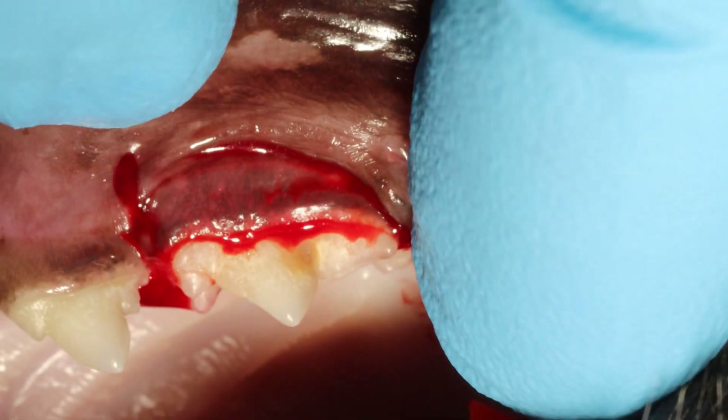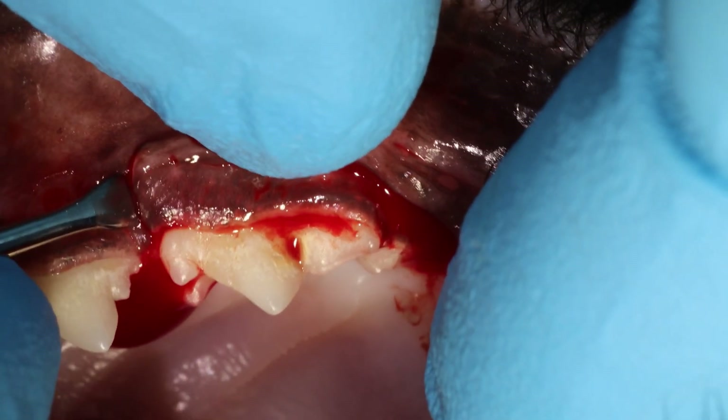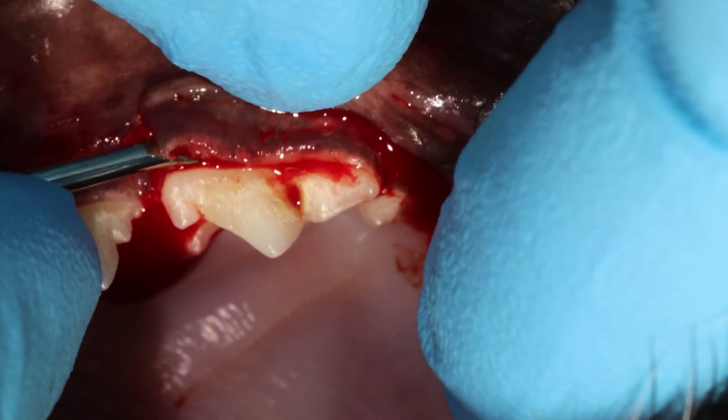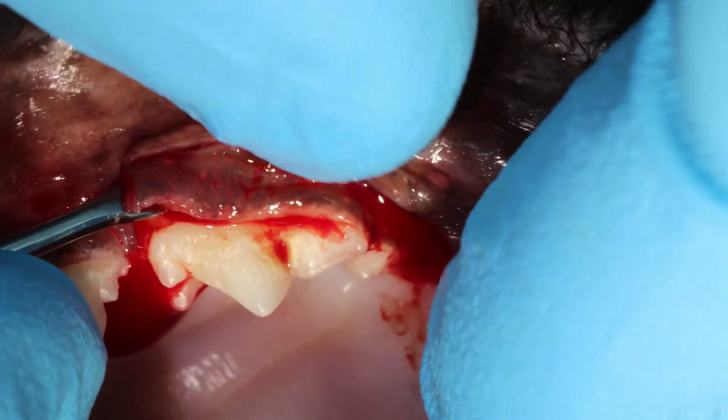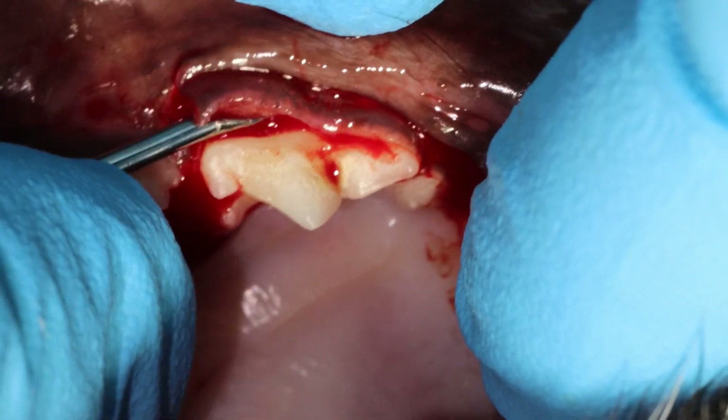Make a vertical releasing incision on the mesial part. You want to make it at the mesial line angle of that tooth — right where the mesial root ends.